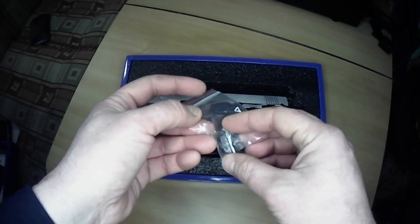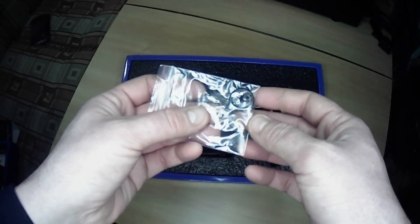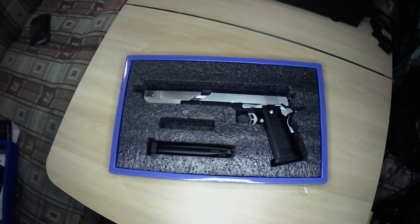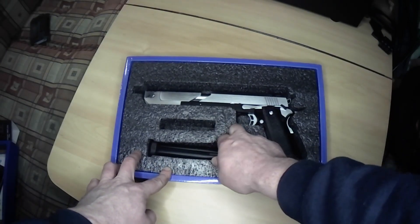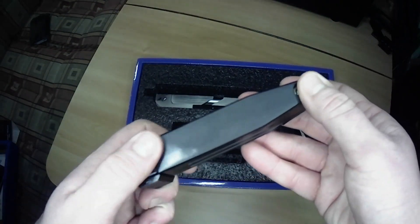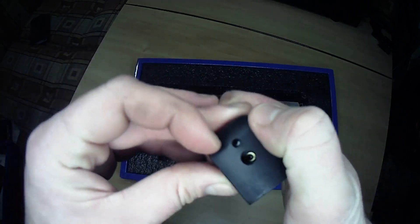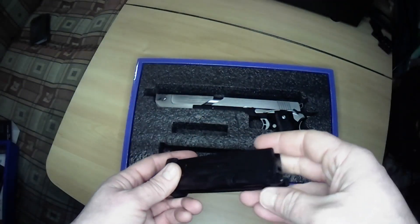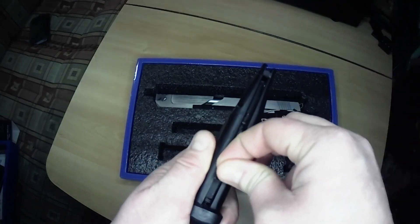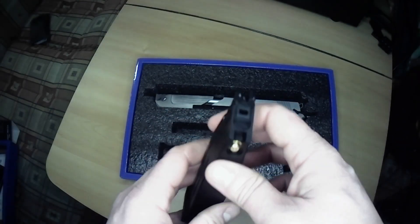Going a little deeper we have a full gasket set - essentially all the O-rings for the pistol - which is very nice. The other thing in here is a magazine. It appears to have a removable base plate. The spring seems nice and taut so it should feed well. It's a square flat gas router.